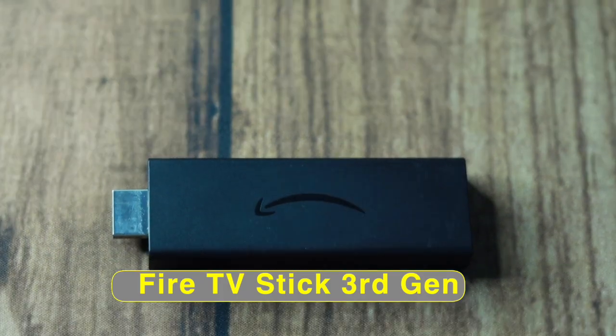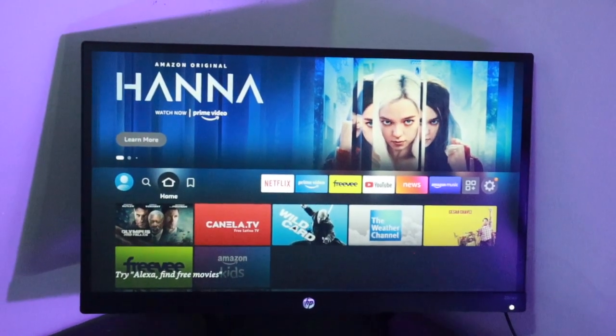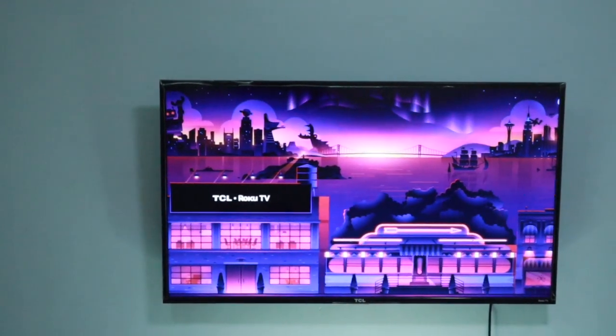Let's get into it. I have a Fire TV Stick third generation with me and it's connected to my HP Monitor for the purpose of this tutorial. Setting up a Fire TV Stick is generally the same steps if you are connecting to a TV screen.